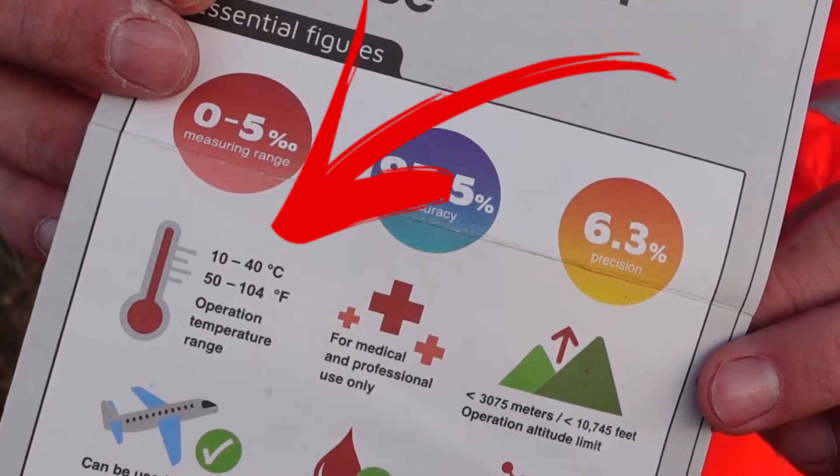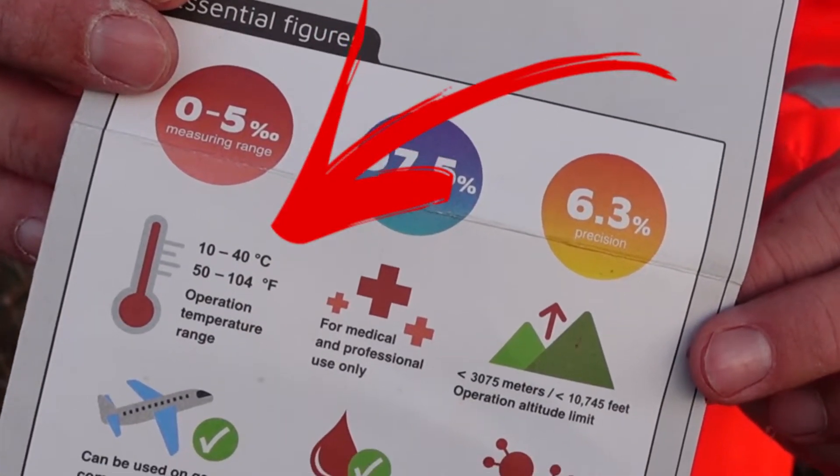To be honest, the manufacturer warns about it in the leaflet — but come on, a device from Finland should work in almost arctic temperatures, shouldn't it?